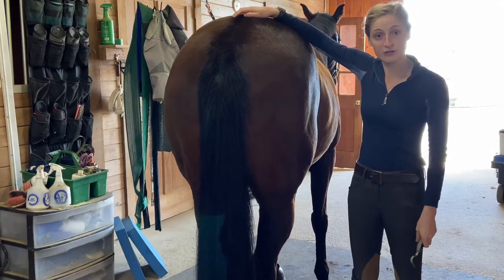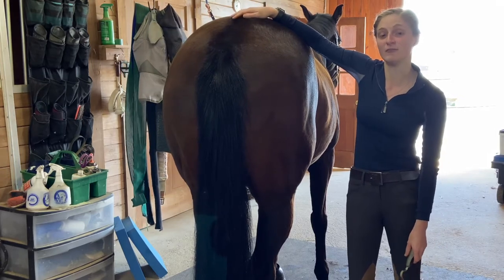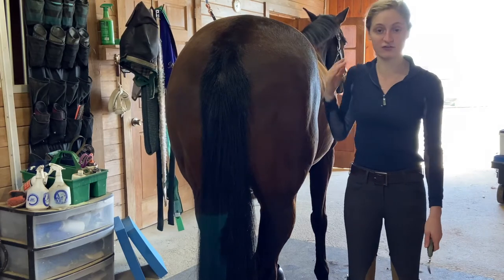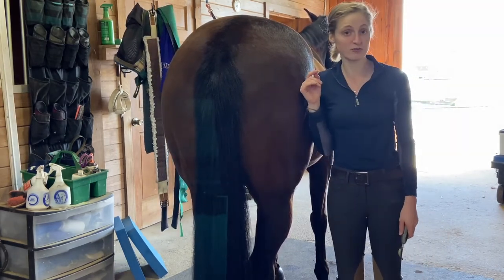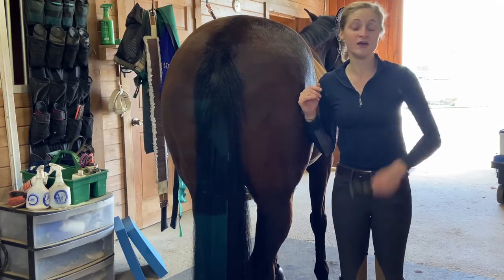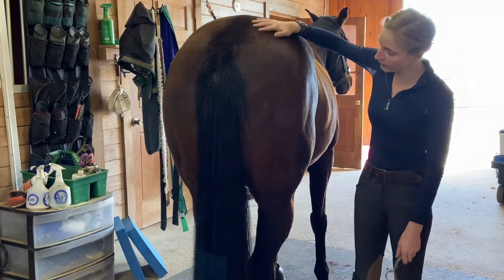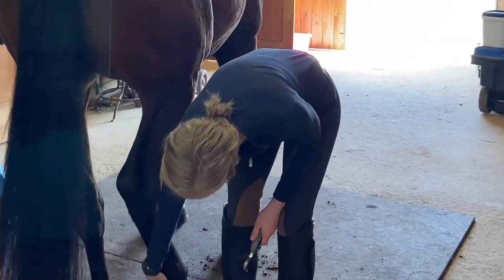The back legs can be a little bit tricky when you're starting out, so if you need some help, don't be afraid to ask a more experienced horse person. Always make sure you're standing to their side, not behind them, just in case you were to get kicked. I like to stand pretty close to them so if they cow kick, they can't get much momentum behind that. I'll let them know I'm here, give them a little rub, run my hand down their hindquarters and down their leg.